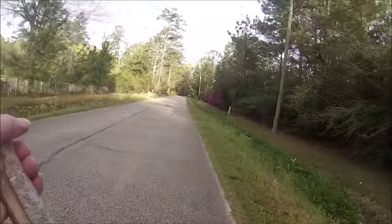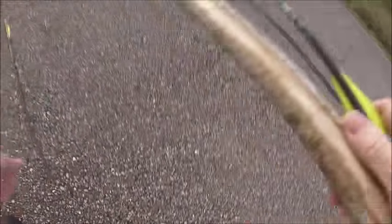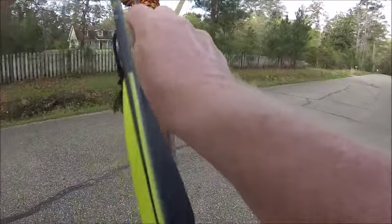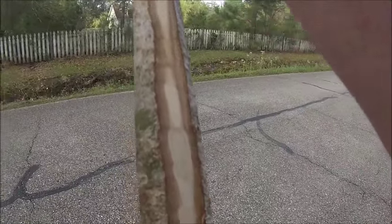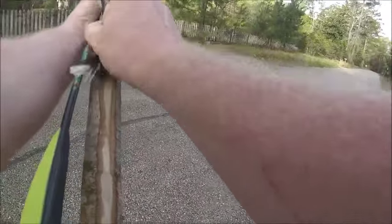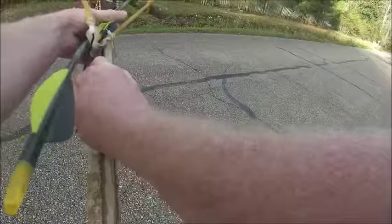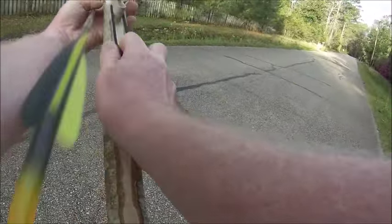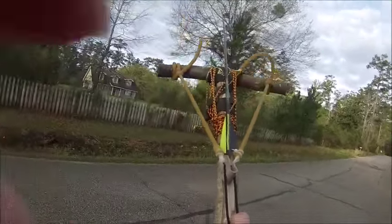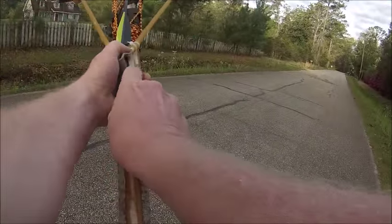I've been coming over to my neighbor's property and shooting this thing. I'll show you how much fun this thing is. Alright, first you load the arrow in, like so. Now, if I keep it in the middle like this, it's very accurate.